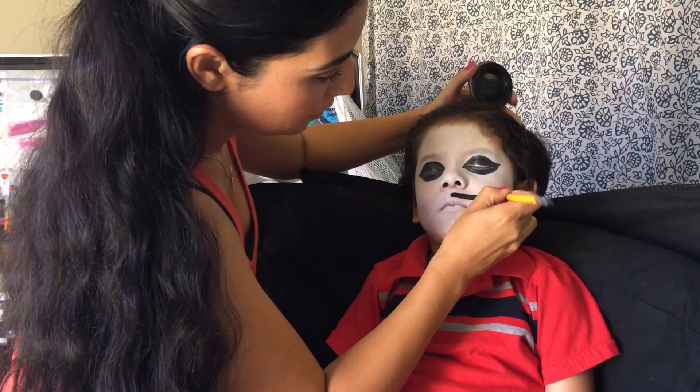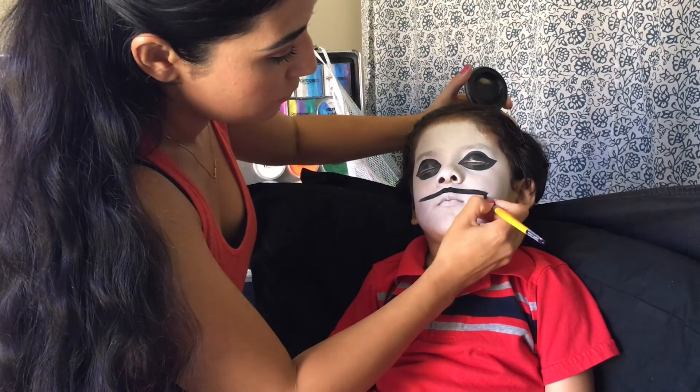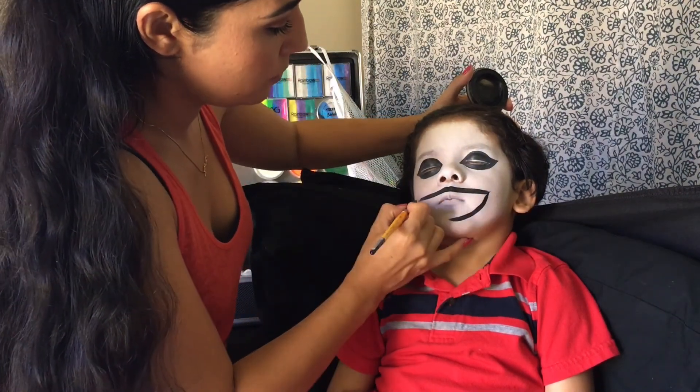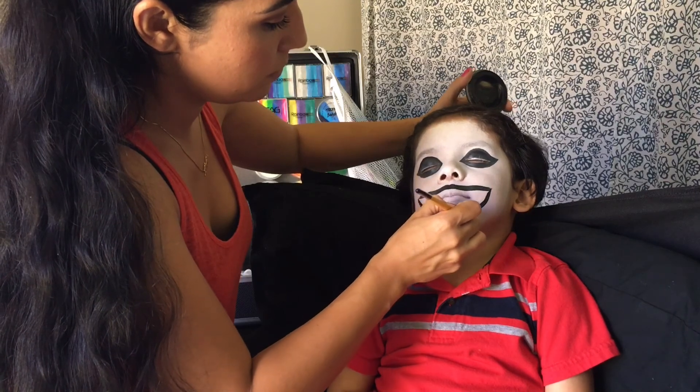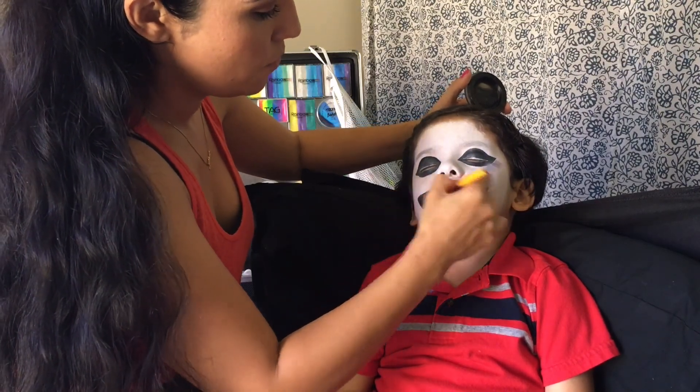Using the same black paint, I'm going to be painting on Puppet's big creepy mouth. We don't have to paint on any teeth. Painting Puppet is one of my favorites to paint on wiggly little kids.